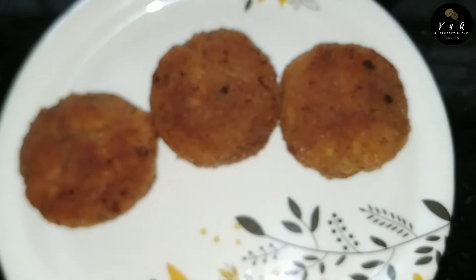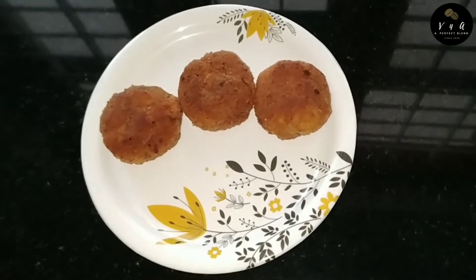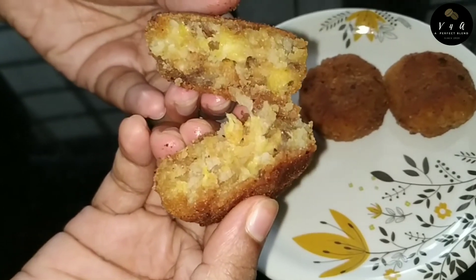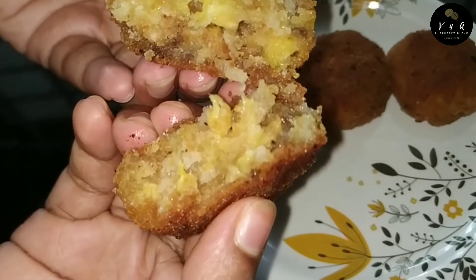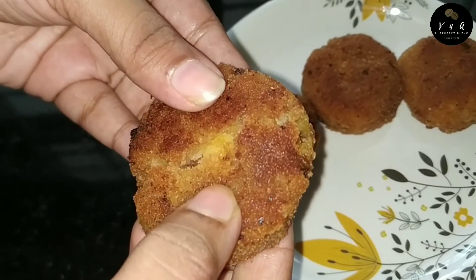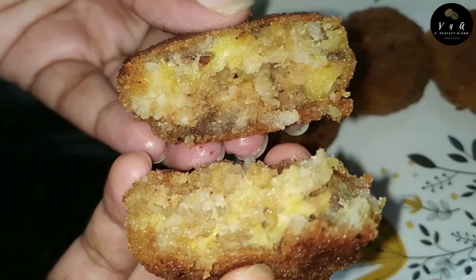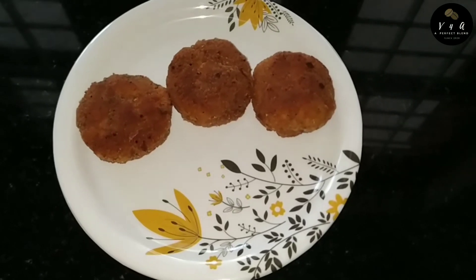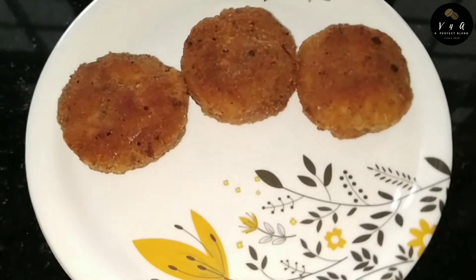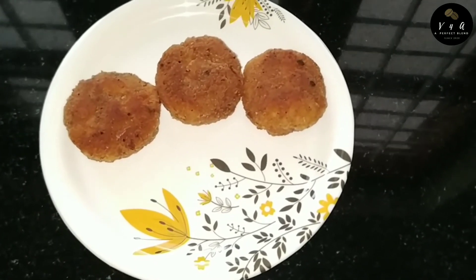Let's try this. I will try this. Let's put a cutlet on the top. It is soft and crispy. Let's put a basket on the top. Let's put a bag of vegetables. Let's put a basket on the top.